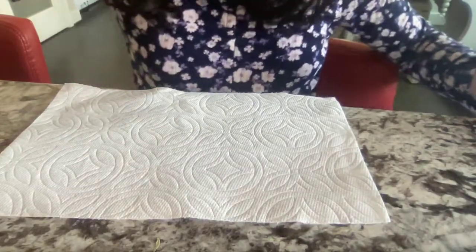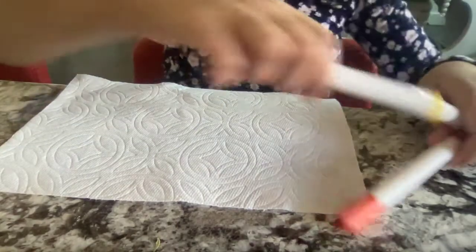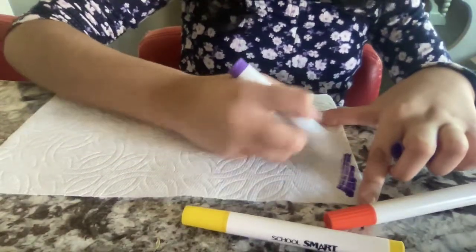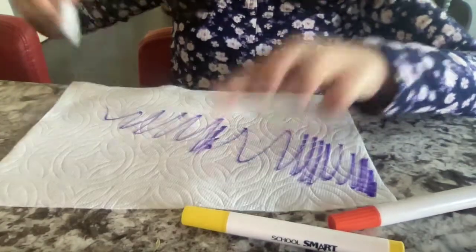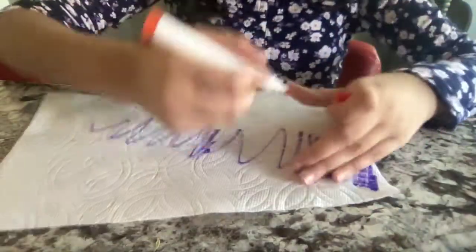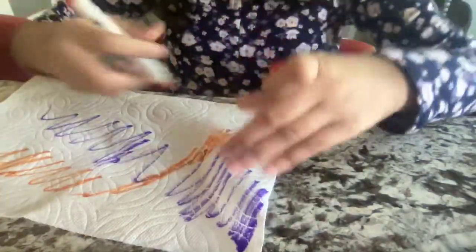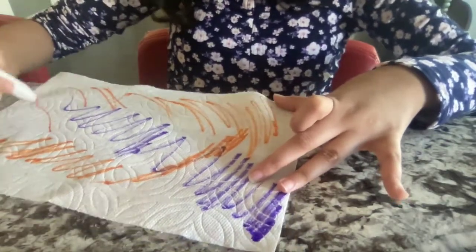We don't want to draw on the napkin, but we do want to scribble on it. Let's start with the darker colors going to the lighter colors. So basically we can start doing something like that, then we can start with the orange — go next to the orange. We just want to make sure that the napkin isn't too much white, but if it is a little white it'll look tie-dye.